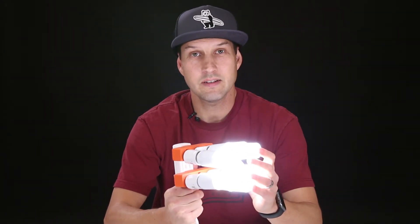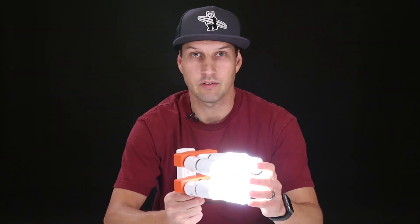What I like about this light is that it's cheap, it's easy to make, it's affordable, and it puts out a nice bright soft light, which is great for photography and videography. What I don't like about it is that you have to plug it in, so it's not portable and it doesn't run off a battery.